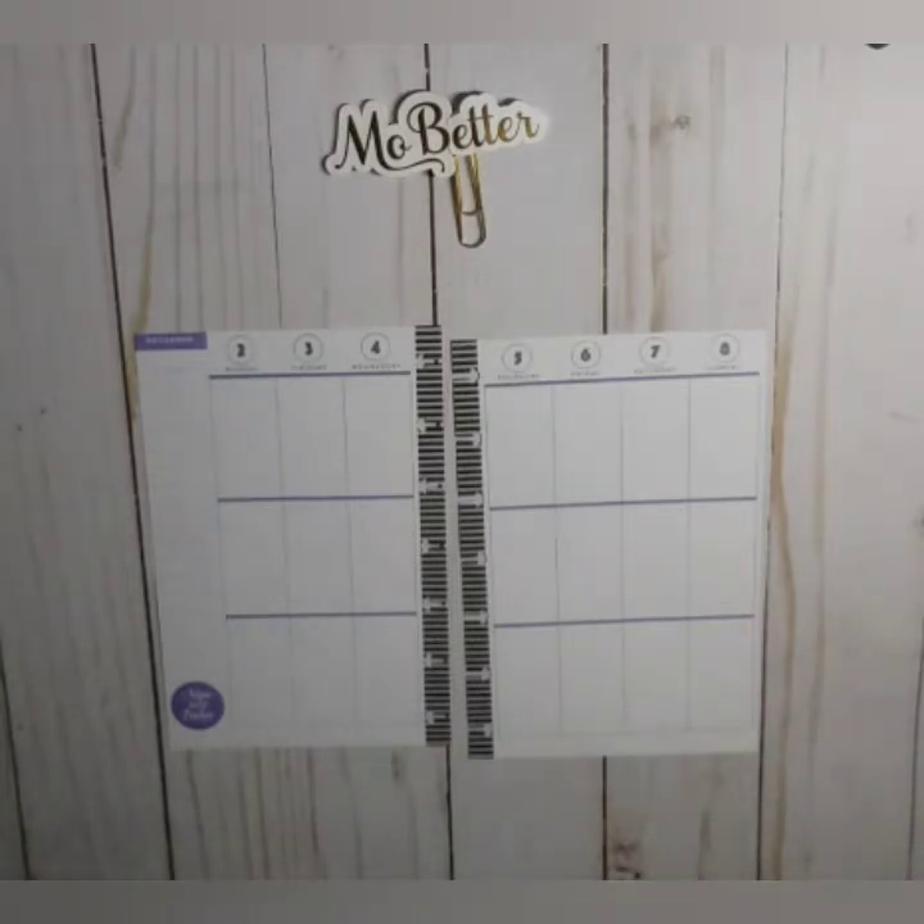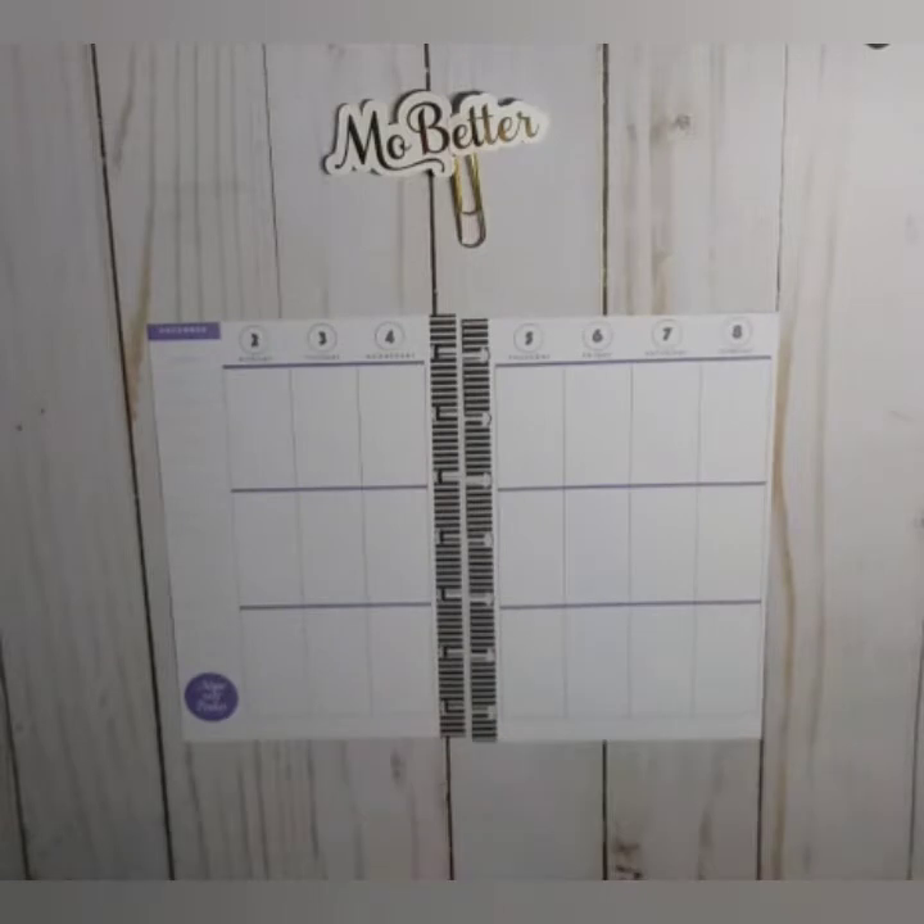Hello, welcome back to my channel! Today is Mini Mania Monday and I will be preparing my sassy Happy Planner mini spread — it's vertical — for the week of December 2nd through the 8th.